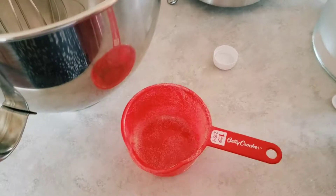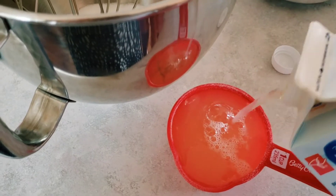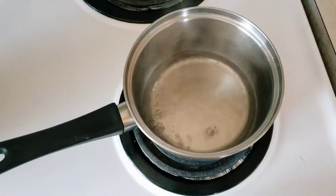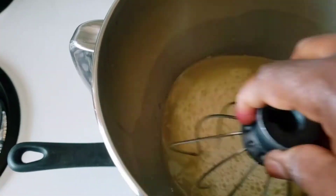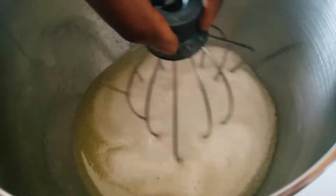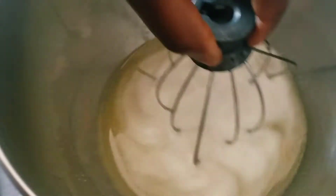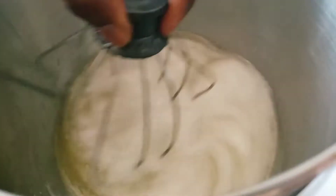You can also use fresh egg whites by separating the egg whites from the yolks. I have a pot of boiling water, and I'll put the bowl over the pot, making sure the bottom of the bowl doesn't touch the water. I'll stir with my whisk until the sugar is fully dissolved, testing with my finger to make sure there are no sugar granules.